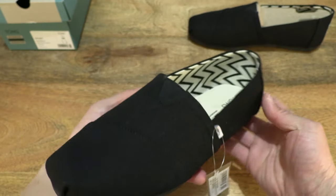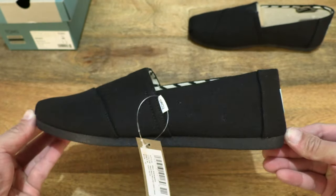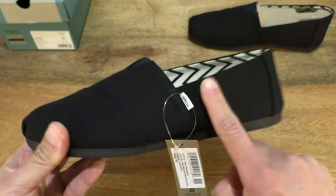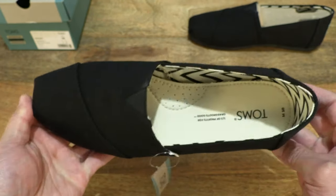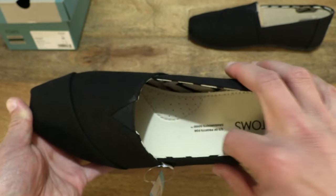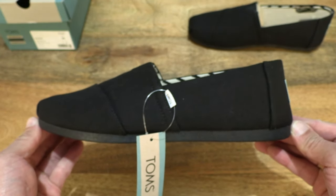This Alpagata comes from the Tom's Earthwise collection, with a focus on sustainable materials. The upper contains 50% recycled cotton, as well as the lining and sock liner, and the insole itself consists of 50% eco content.